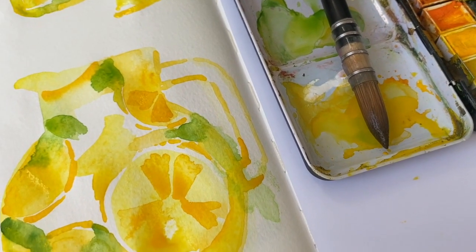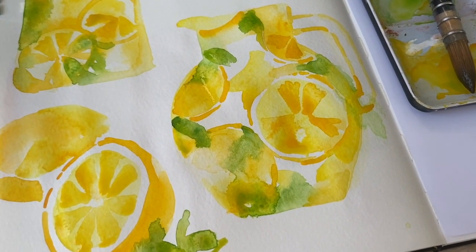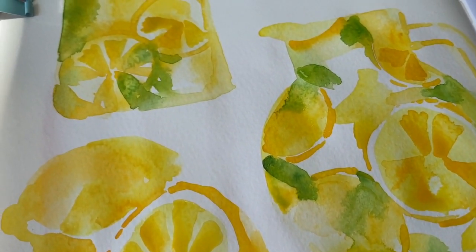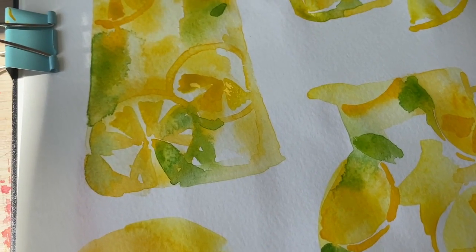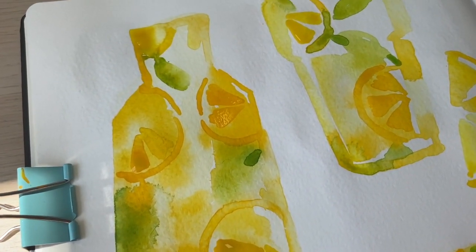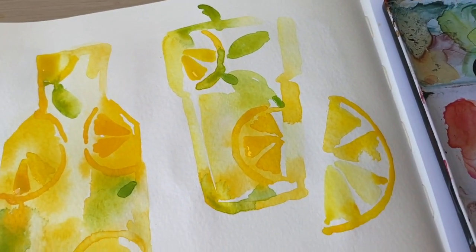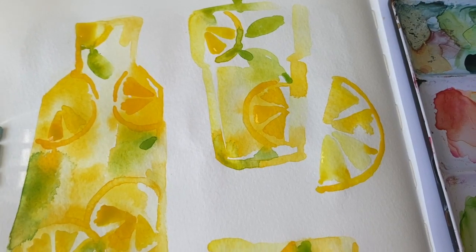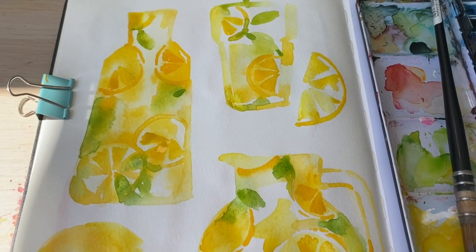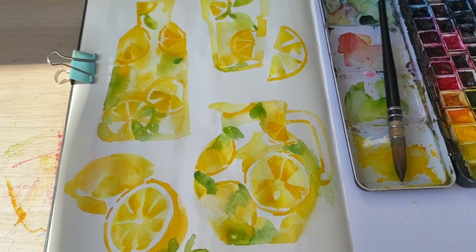So today I was really trying to explore the shapes and characteristics of these jugs and bottles without resorting to a physical outline — just using contrast to give the impression that that is the edge of the various glass items. Overall I think I have really enjoyed this phenomenally.